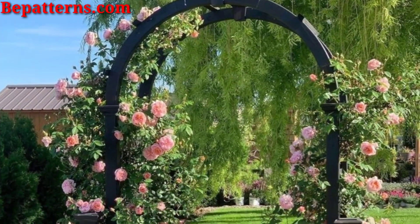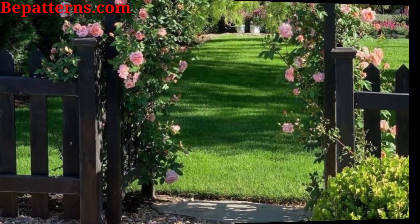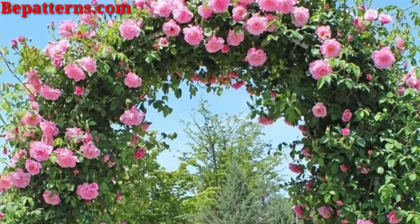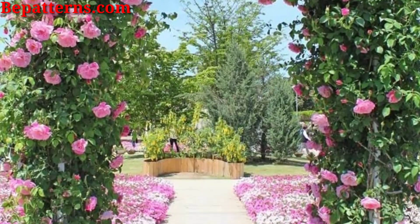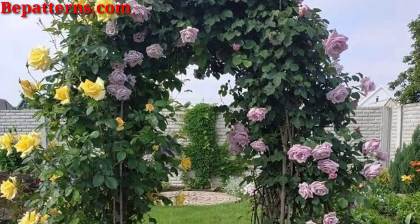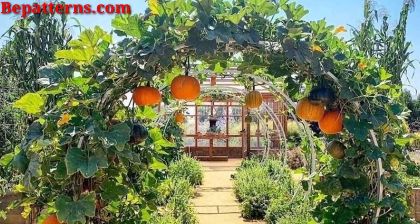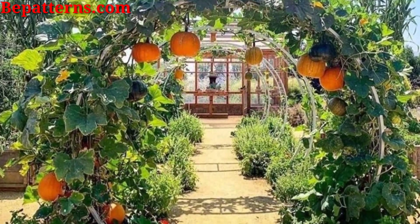Welcome to my tips channel once again. My old videos are related to decoration ideas, and today I am presenting this beautiful and stunning garden arch design ideas video. I hope you love these ideas — here are more garden arch design ideas to inspire you.